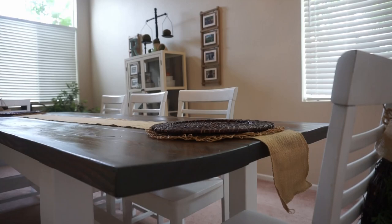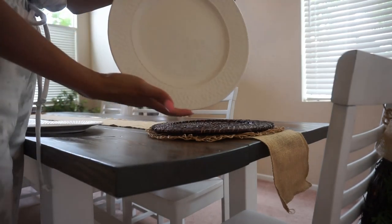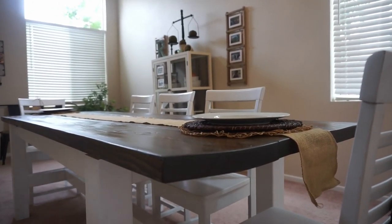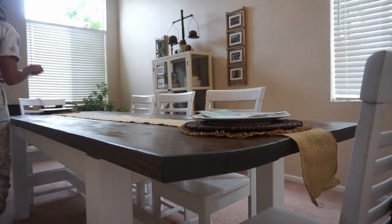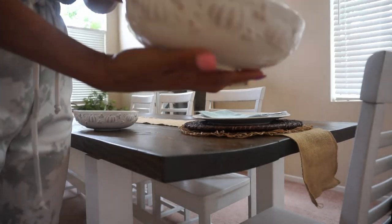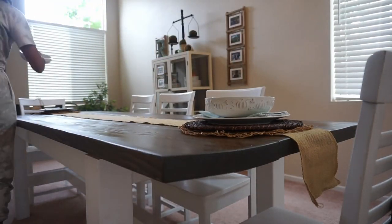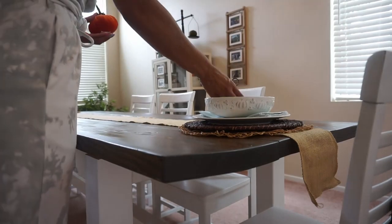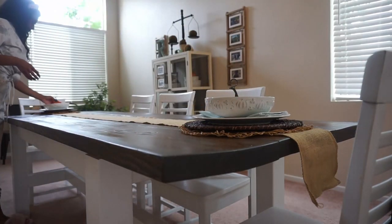I love a good anchor piece, whether that be a scarf — which is really trending right now — or a runner. I love a piece just to ground everything together. Next, I start on my place settings. I only do two because this is our everyday table and we utilize it several times a day, so I just do the two place settings on the end so we don't have to move them and we can use our table just so.